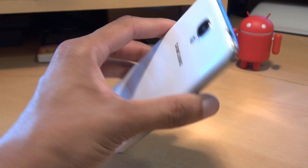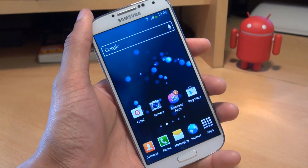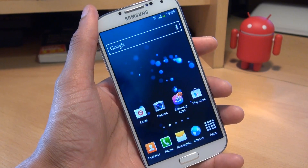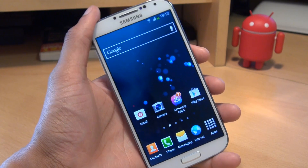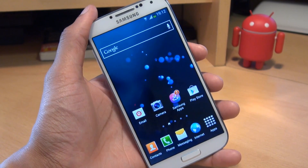Hi guys, it's Inam Gafoor here with the Samsung Galaxy S4 smartphone. I'm going to show you a quick tip regarding the notifications bar. I just want to point out that you don't need to turn on any special modes or any special functions for this. This is how it works out the box on the Galaxy S4.